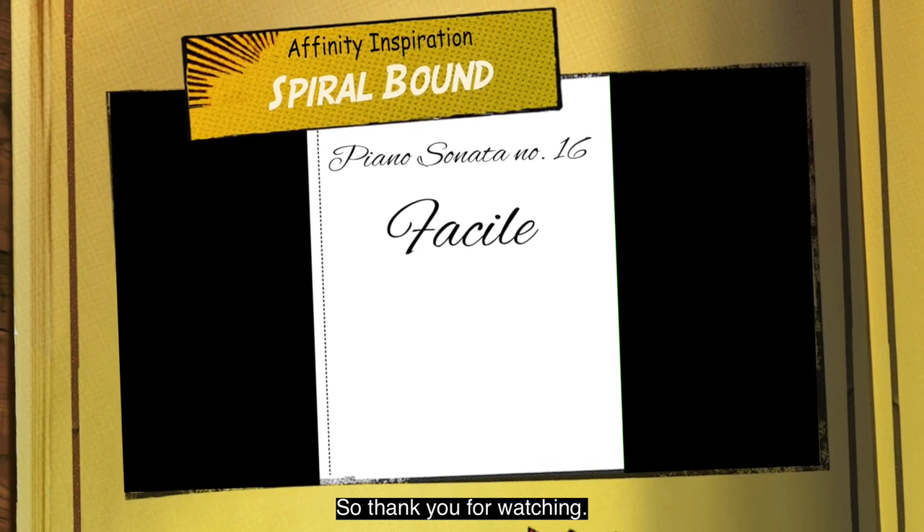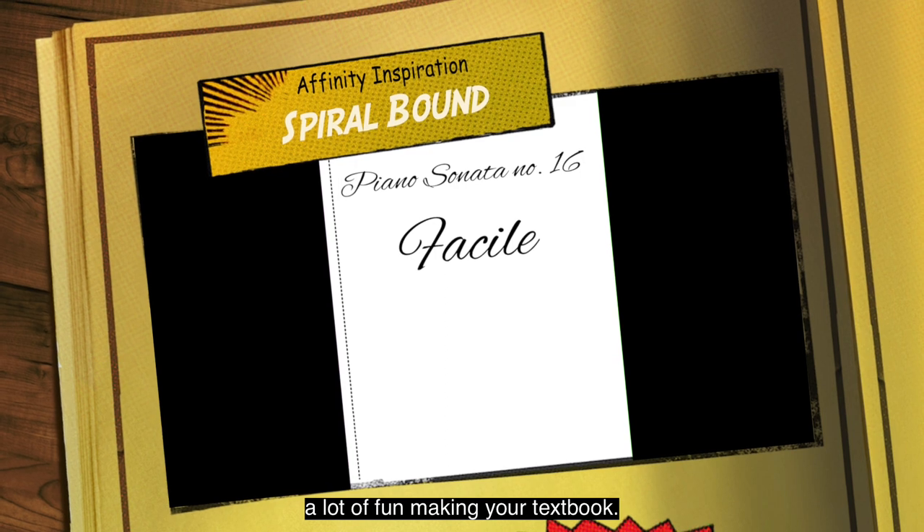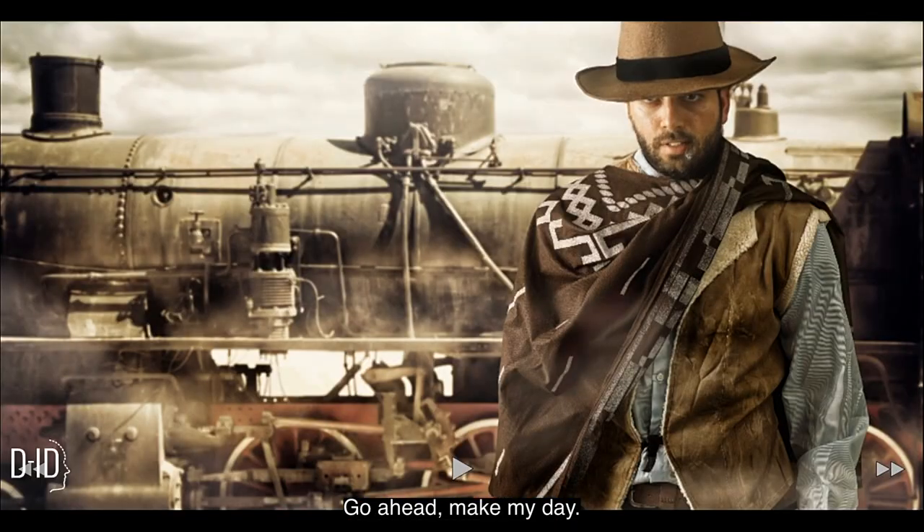Thank you for watching. I hope you enjoyed this and I hope you have a lot of fun making your book. Go ahead — make my day. Subscribe.